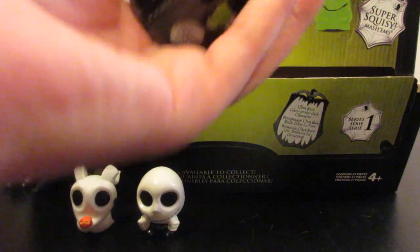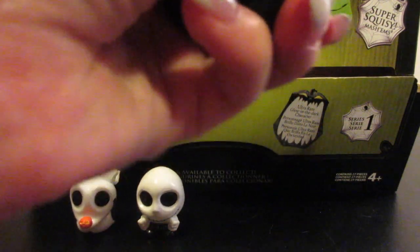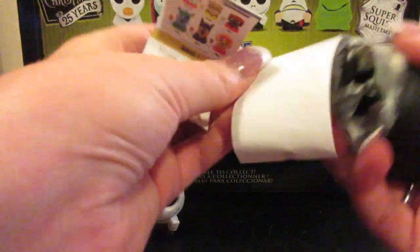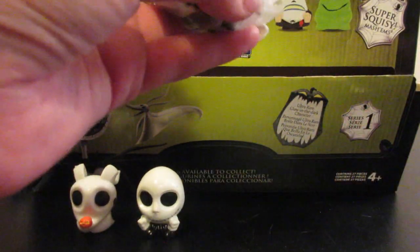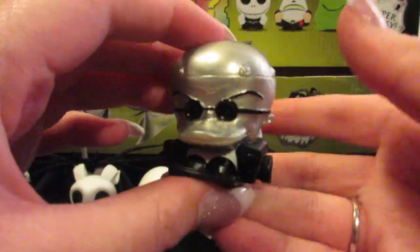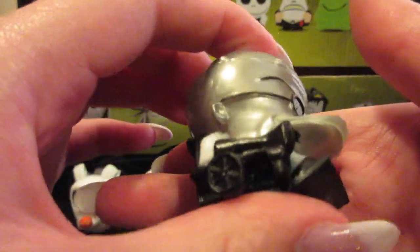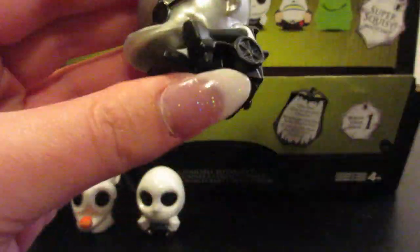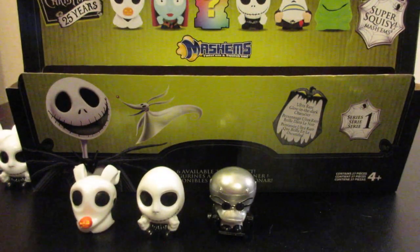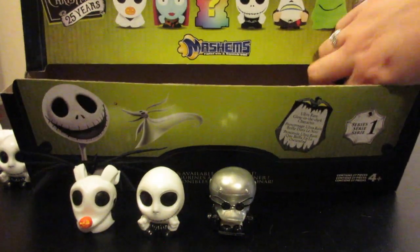I absolutely love the beginning of the Nightmare Before Christmas when Jack comes out as the Pumpkin King — it's like one of my favorite scenes in the whole movie. That and when he's fighting Oogie Boogie. We have somebody different — it looks like we have the ultra rare figure. It is Dr. Finkelstein! That is cool. He's supposed to glow in the dark, so at the end of the video I will shut all the lights off so that we can see him glow.